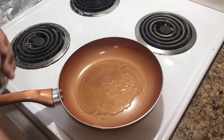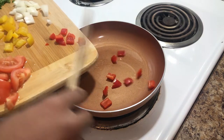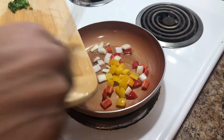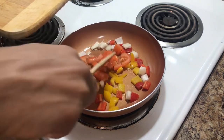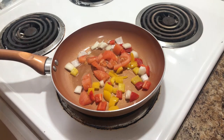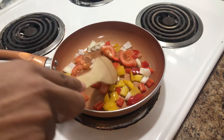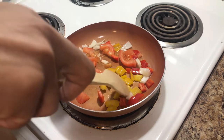About two tablespoons of oil. When the oil is heated, we're gonna add our sweet peppers, onions, and tomatoes. With the burner still on medium, we're gonna allow these to sauté a bit.